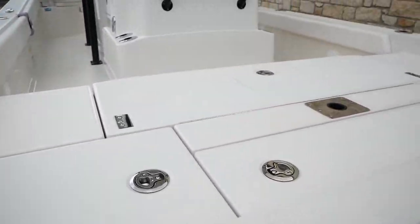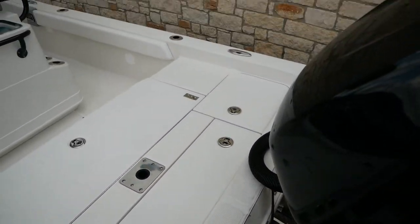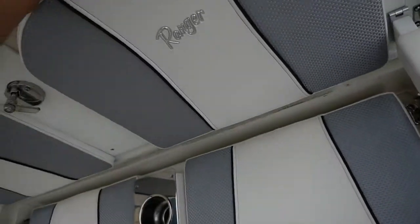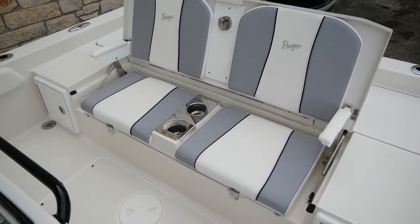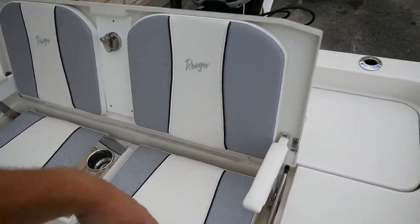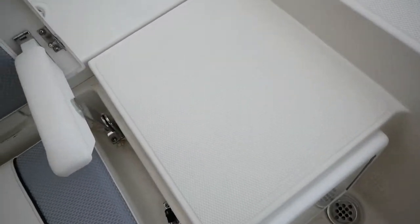Hopping into the back here, you can see you have a big casting deck in the aft. If you lift this area up, it actually turns into bucket seating with an area for two beverages as well. You've got your Ranger logo on there, that nice interior, and then if you want, you can always fold that down and just have your casting deck.